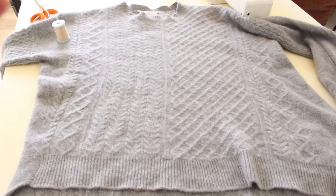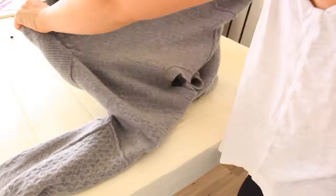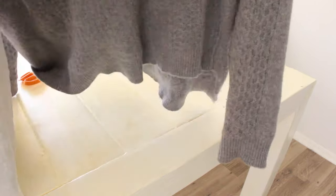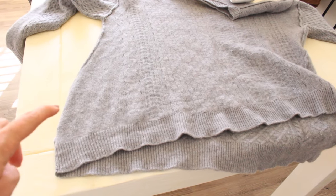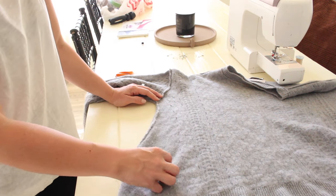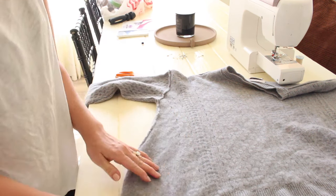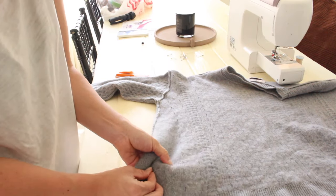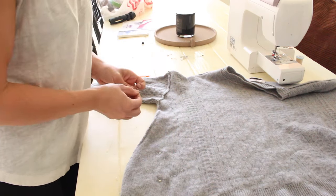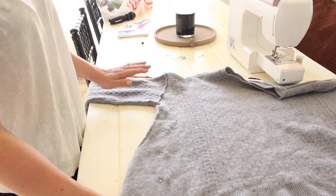I put the camera on the tripod and flipped the sweater inside out. You can see how it bows. What I want to do is sew following this seam here — I'm going to create a new seam. I'm going to pull this down and pin it. I'm going to sew the side first and then tackle the arms.